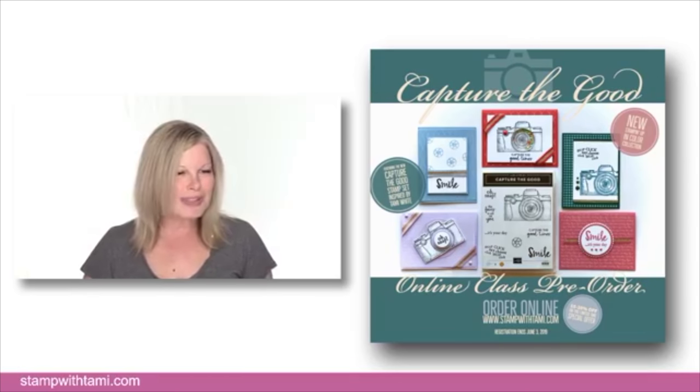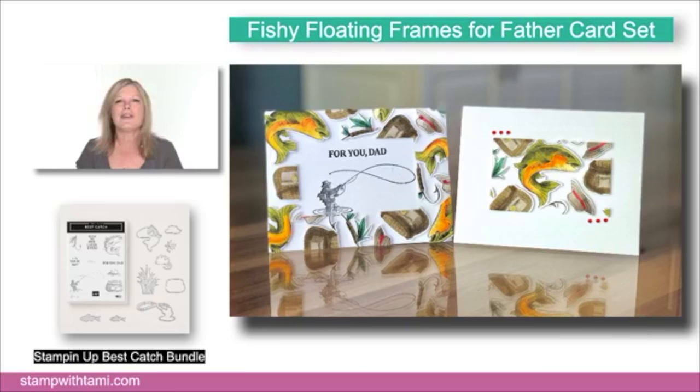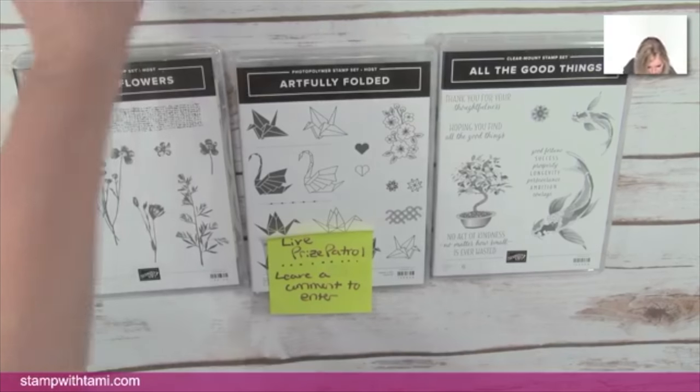So that's what's happening in Stampin' Up World. If you are popping on right now, today we are going to be making floating frames for Father with fishies — lots of fun, so let's get started!